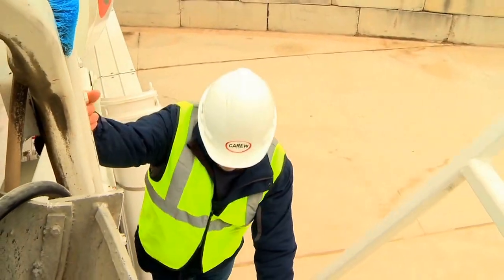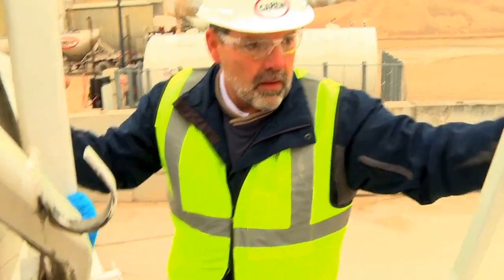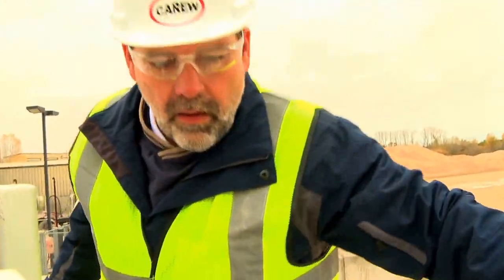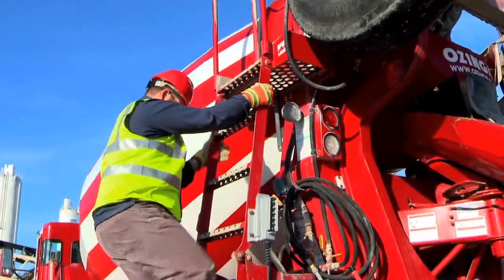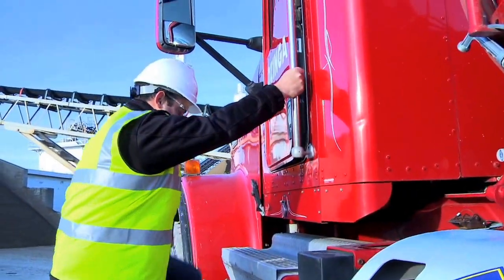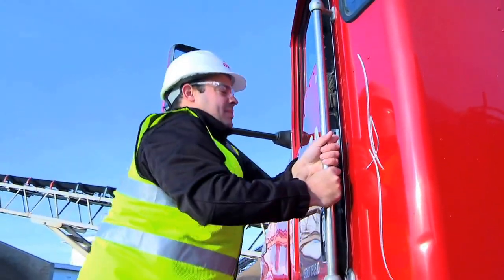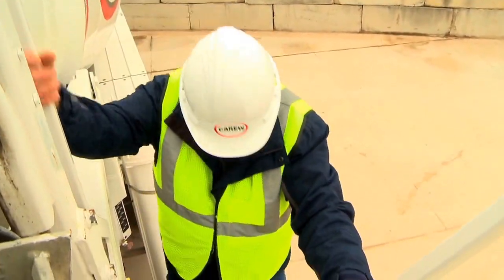Three points of contact means using two hands and one foot, or two feet and one hand when climbing on, working on, or climbing down from a mixer truck or other equipment at all times. As a mixer truck driver, you're required to climb in and out of the cab and up and down the discharge hopper ladder many times a day.